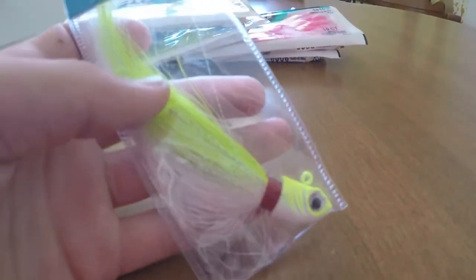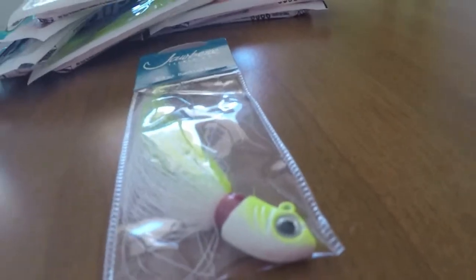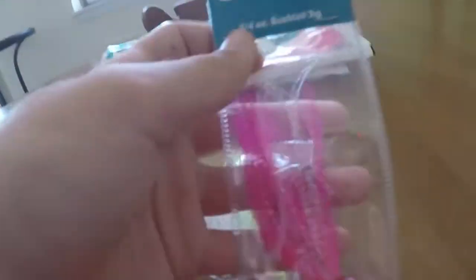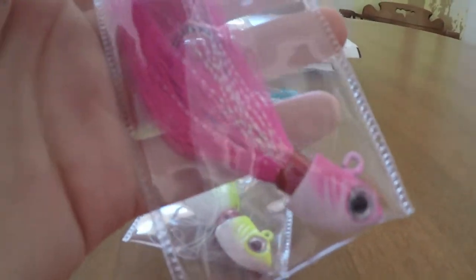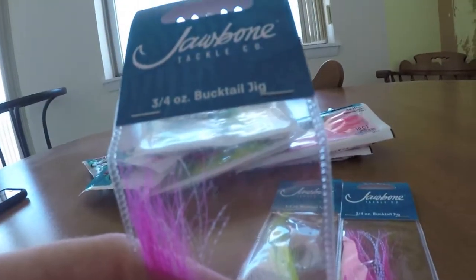Here I have a Jawbone bucktail, three-quarters ounce in a chartreuse color. Got more bucktails - three-quarter ounce bucktail jig in a pink color. And another same size bucktail in pink as well.